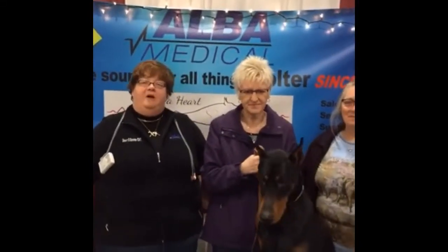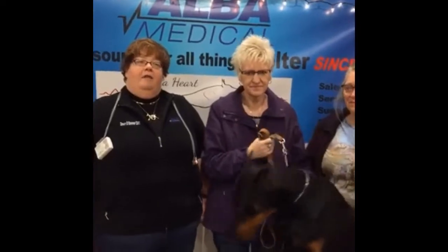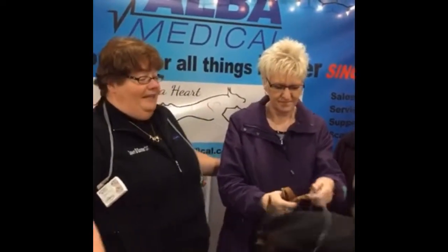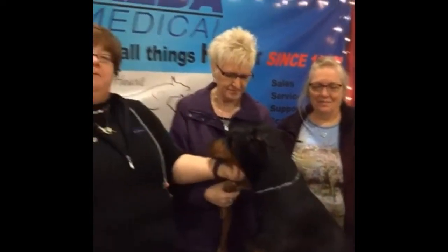Hi Halter peeps, it's Dawn Danner with Alba Medical. I am here live from the DPCA National. We're ringside during bitch judging on Friday. I am here today with Sandy and her dog Cole, and Jill, who purchased a DR200 from the booth.